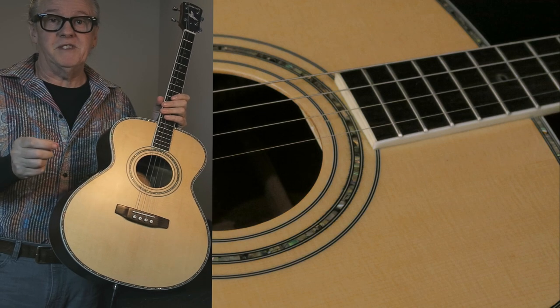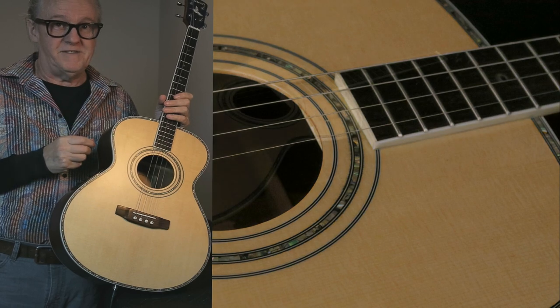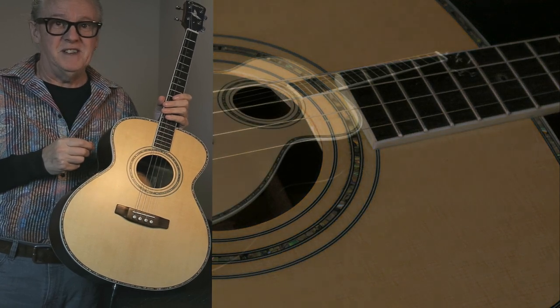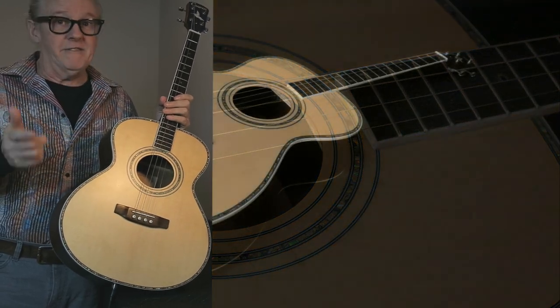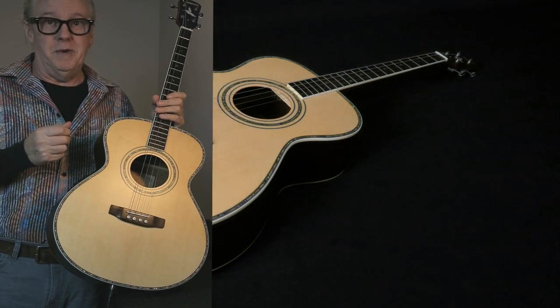I'm looking forward to sharing more information with you very, very soon. Please come back and watch for additional information to come. I hope you enjoyed having a quick and short look at the Model 265 O-Body.